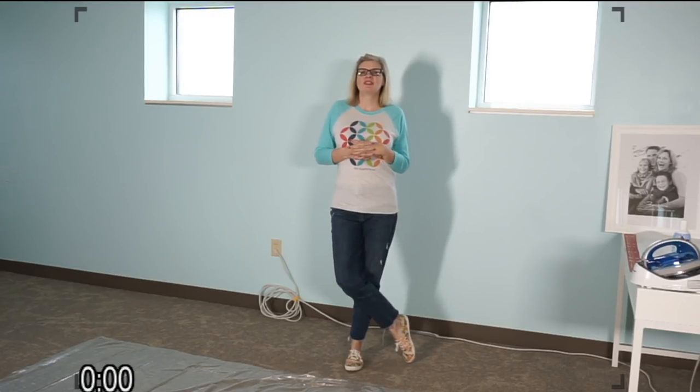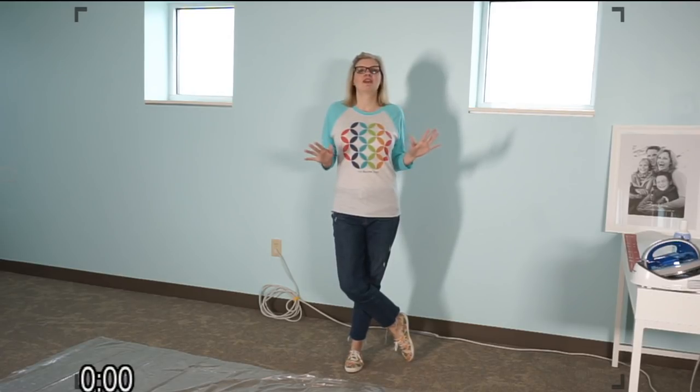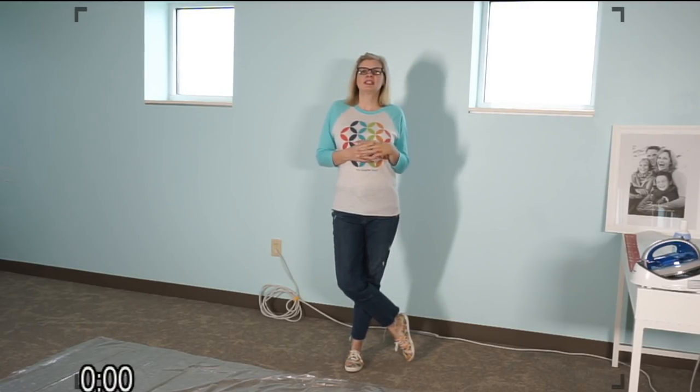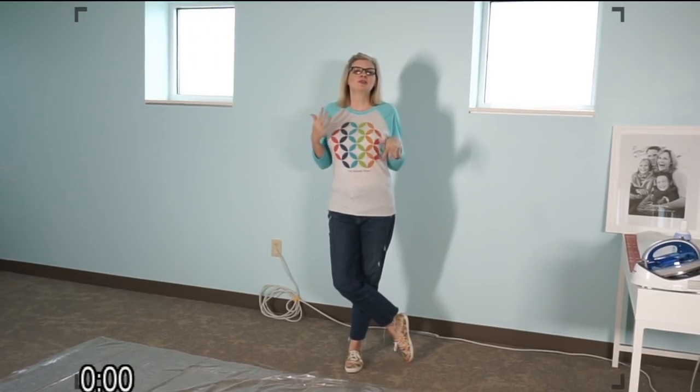I wanted to remind y'all that we have this new group called the Stitch Squad — we have a Facebook group. It's really cool, really interactive. All the people are super positive, showing the cutest stuff ever. It's really good to get inspiration from other people. I post maybe once a day, kind of the stuff I'm working on. It's a group geared towards quilting — it's called Kimberly's Stitch Squad on Facebook.